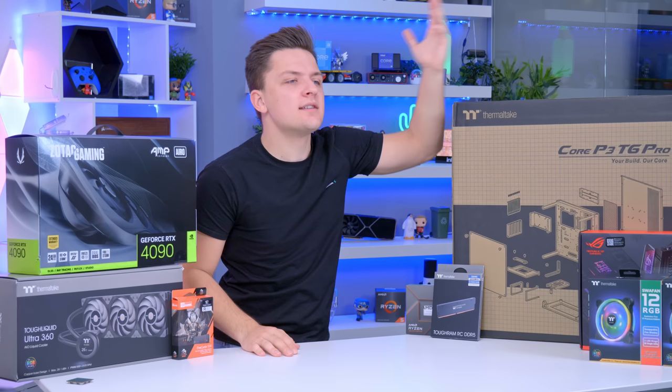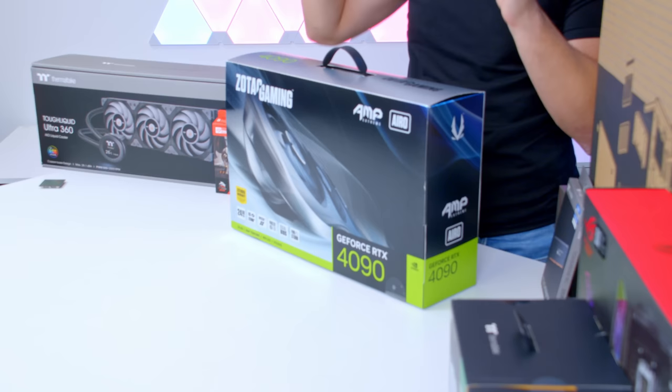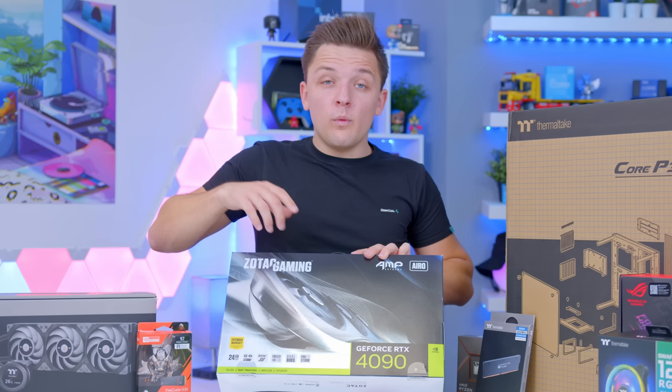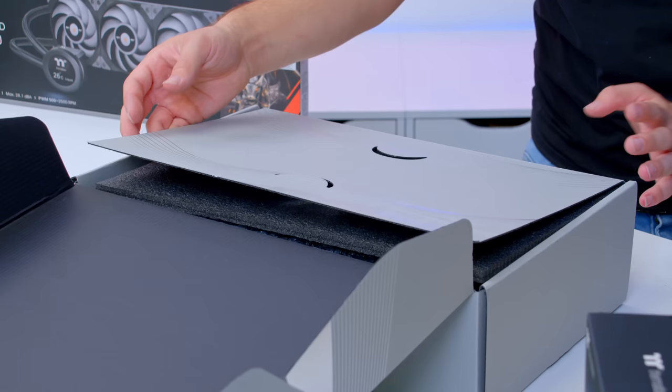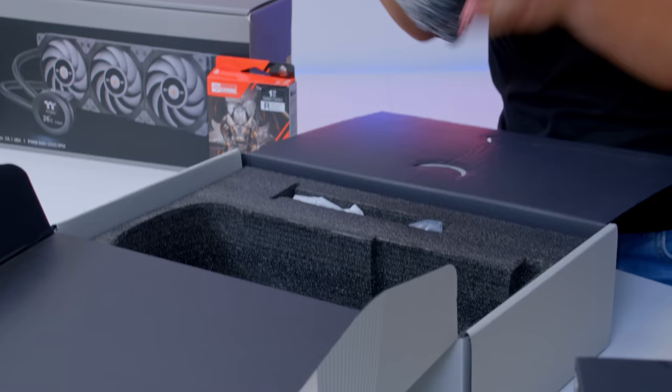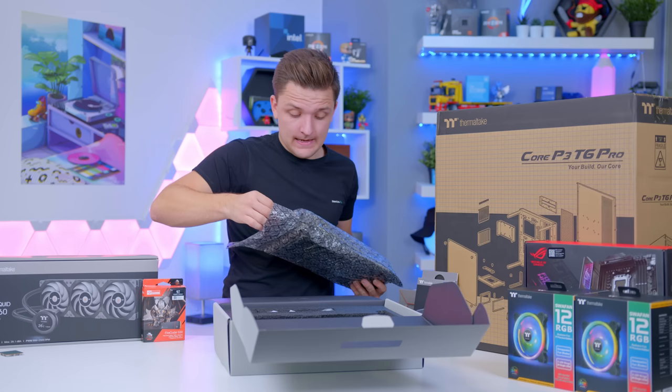Let's kick things off by talking about some of the parts I'm actually going to be using in today's build. Starting, of course, with none other than our GPU. This is the Zotac RTX 4090, specifically with their Amp Extreme Aero Cooler. This is like one of those parcels you get at Christmas as a kid where you open one layer and there's another, and all you want is the thing inside. Heavy graphics card is my initial impression.